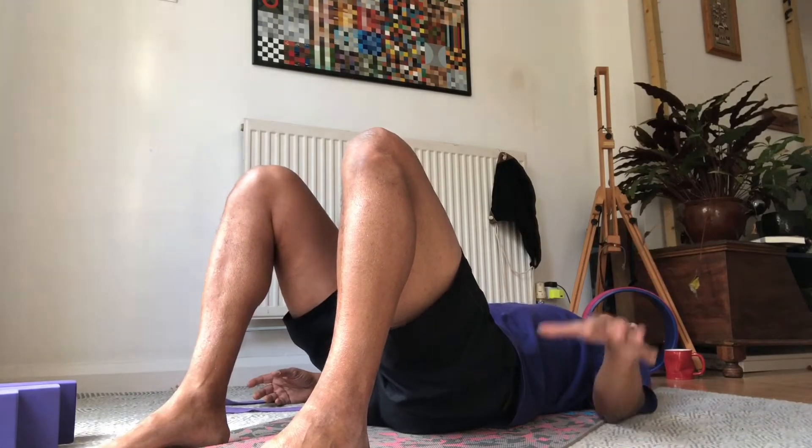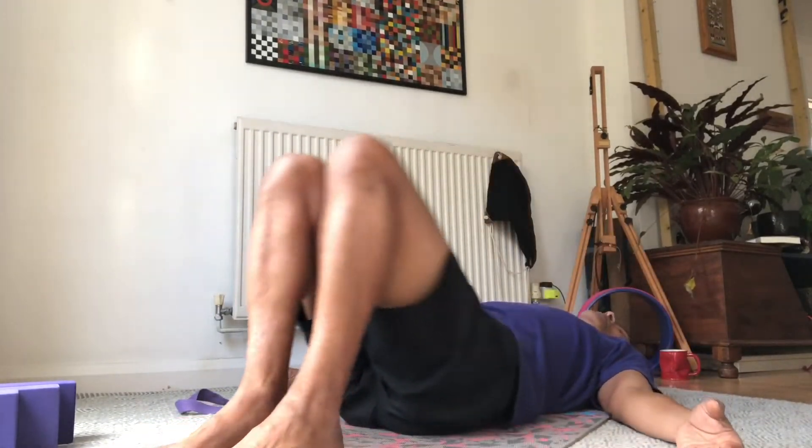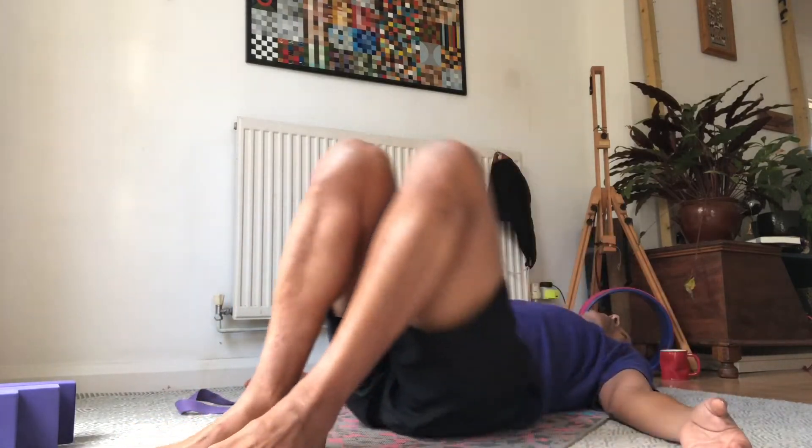Then slowly come down, and when the sacrum is down do the same thing a few times. Then move your knees from side to side, keeping the feet down. That's a very simple thing to soothe the muscles of the back, but also to soften the fascia, because the fascia can be rigid — say around shoulders and neck if you're on the computer all day. Storing all the stress around the neck and shoulders creates tension that might actually be felt in the lower back, maybe even under the soles of the feet, because everything is connected.